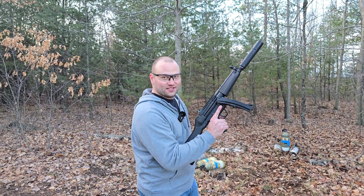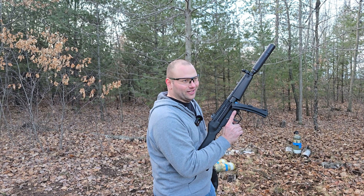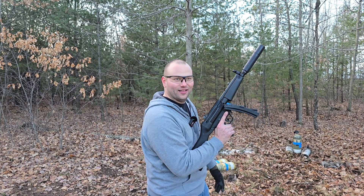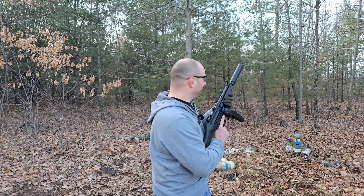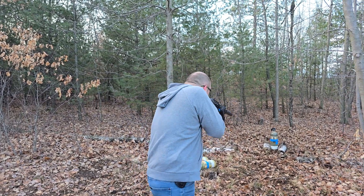Full auto MP5, HK slap — what's life without a freaking HK slap? God, that just puts a smile on your face. You know what puts an even bigger smile on my face? Having a fully automatic MP5. All right, you guys ready for this? Here we go.